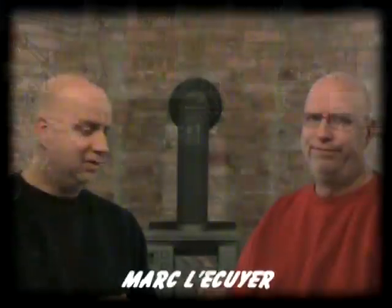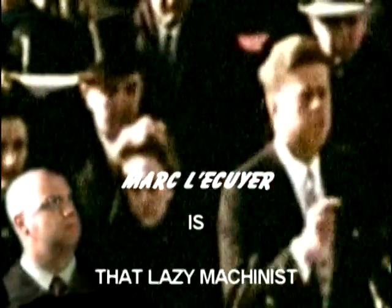Chuck, I hope that answers your question. And to everyone, happy machining.